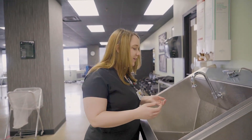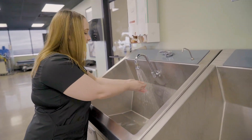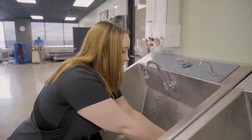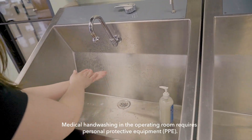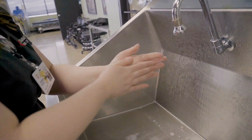So this is important for all of us. First, you're going to turn on your water, wet your hands, and then you're going to get soap and work it into a good lather.